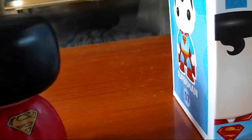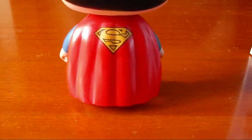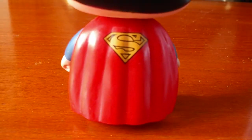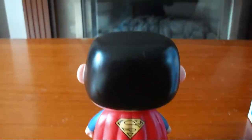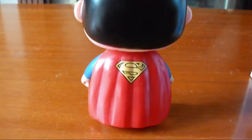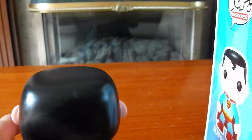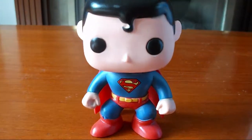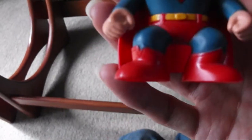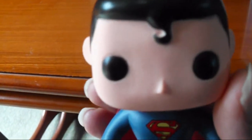And of course the red pants over the trousers — or is it tights? If you turn him around, he's got his red cape with the yellow crest on it. I think this will be a good start to my collection.